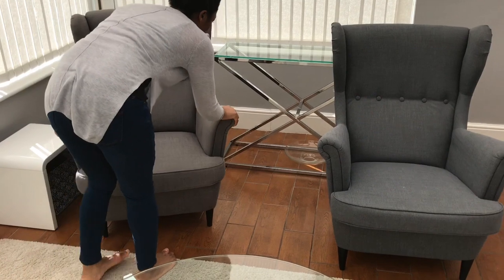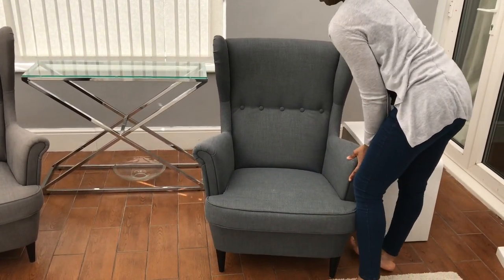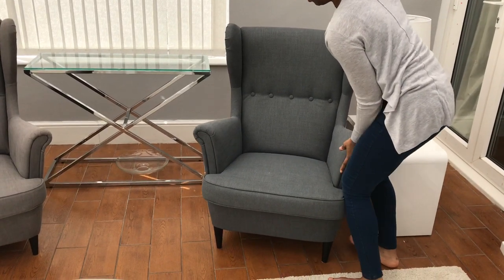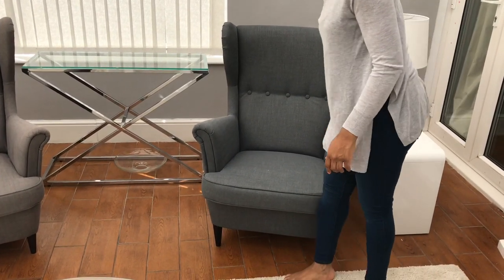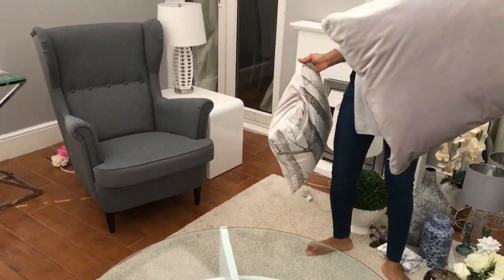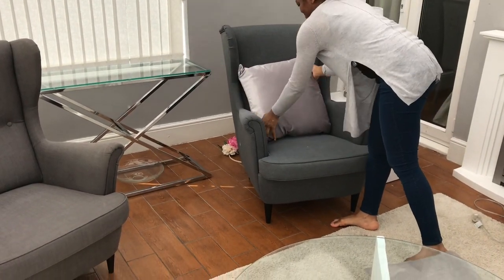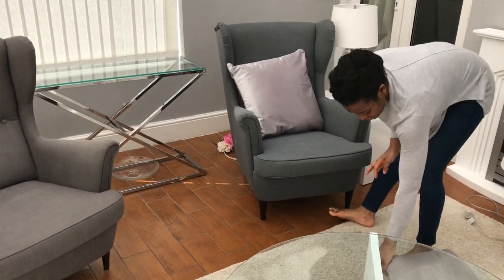My two chairs don't match — I know, it's a long story. I had the one on the left, the lighter gray one, for a long time and then I decided I wanted to put it in here. It was in my living room and then I went to Ikea and they only had that color. So I've got the lighter one on sale on eBay, and once I sell it I'll replace it to match the other one on the other side.